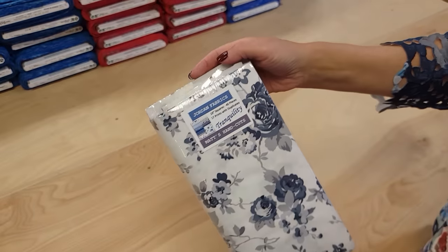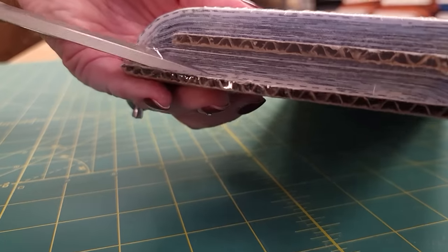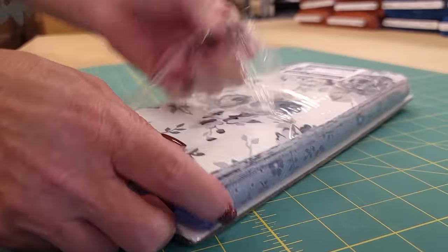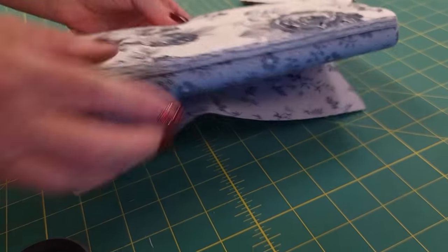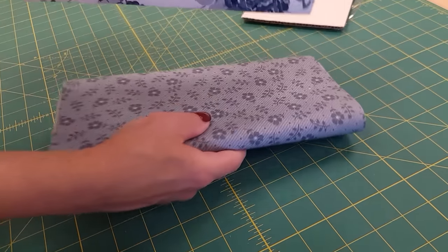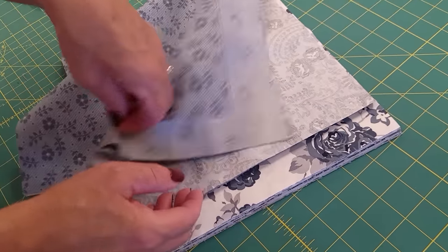So this project takes layer cake squares. For the size I'm making I'm gonna need 37 layer cake squares, and most layer cakes come with 40 or 42 squares, so that works out well if you're using a different layer cake at home.